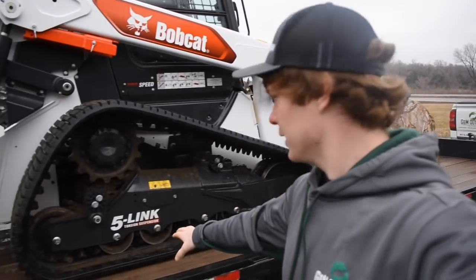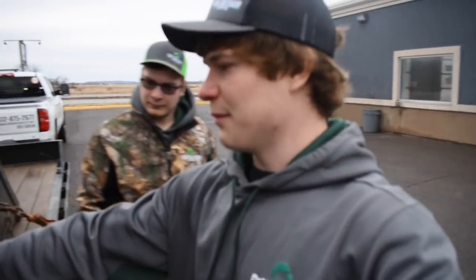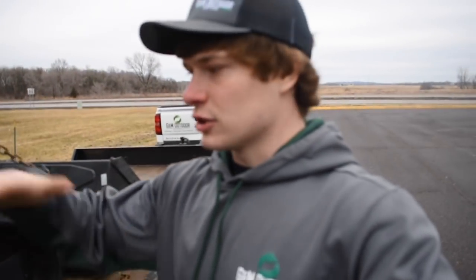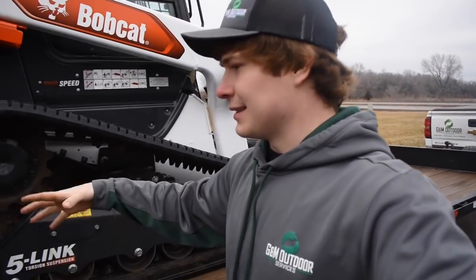Alright folks, so that's just a quick overview of this machine overall. Great machine. The five-length torsion suspension is really good — super cushiony. Another big thing to note is there's quite a bit more room down in the track than our 595, so a lot of dirt just falls out instead of building up. On the 595, the thing just cakes full and you always have to scrape it out.